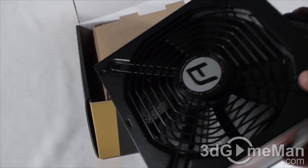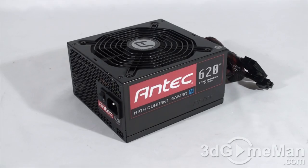Let's have a closer look at this product. The HCGM, or High Current Gamer Modular Series of power supplies, are currently available in a number of wattages: 400, 520, and 620. I'll be reviewing the 620 watt model.